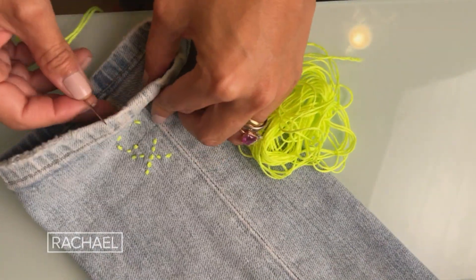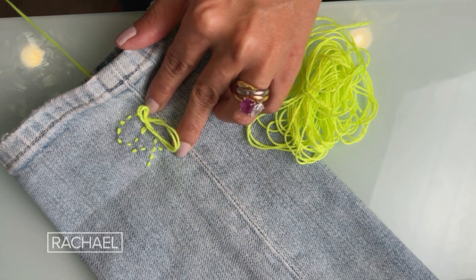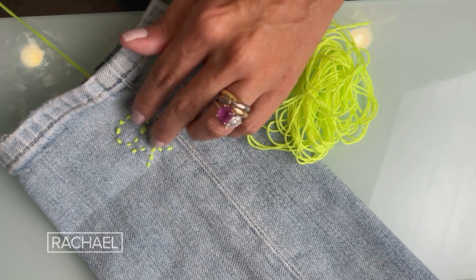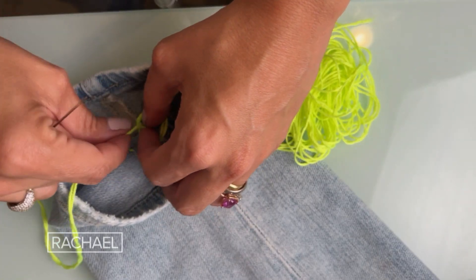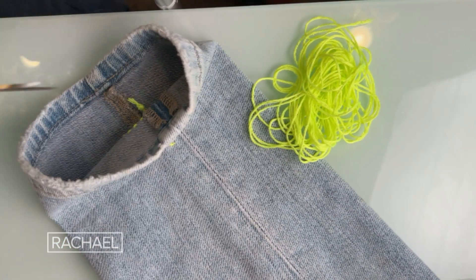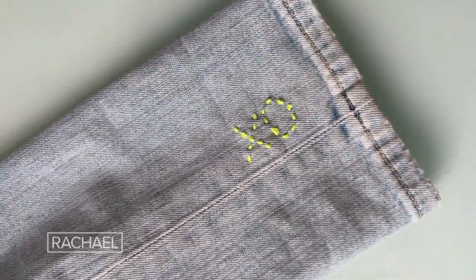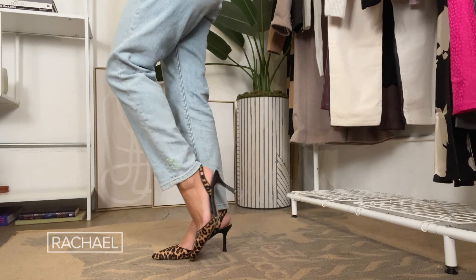When it comes to placement, you can put your embroidery anywhere you want. You can do it on the pocket, or I personally think it looks super cool right at the ankles — it gives it a little pop of color and something kind of unexpected. To secure your design, just tie it off in a knot on the inside. No one's going to see that part, so it does not have to be perfect. Level up the jeans you already have with some easy DIY embroidery.